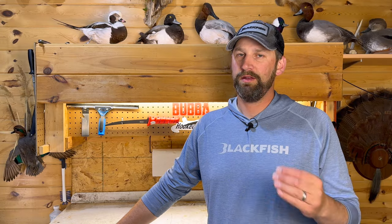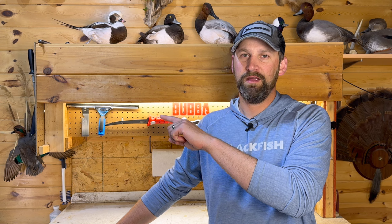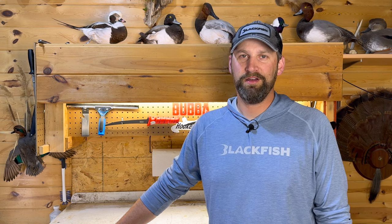Well there you have it guys — three different ways you can use to fillet a trout depending on how you plan on cooking that fish. If this video was valuable to you, make sure you like and subscribe to the channel because there are a lot more videos like this one on the way. We'll catch you guys later — get hooked up!